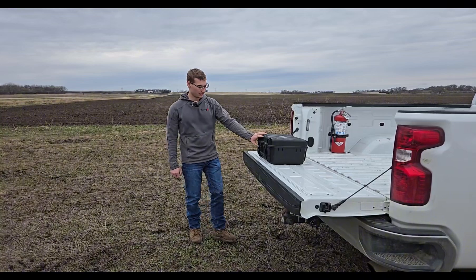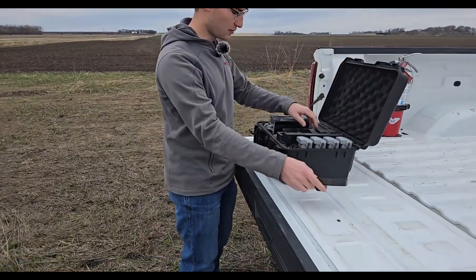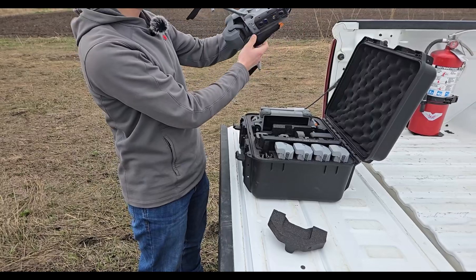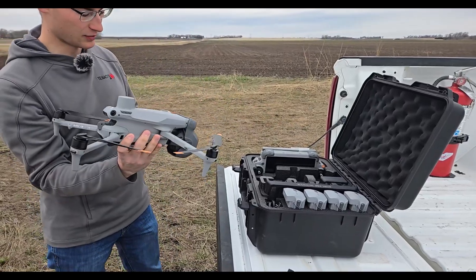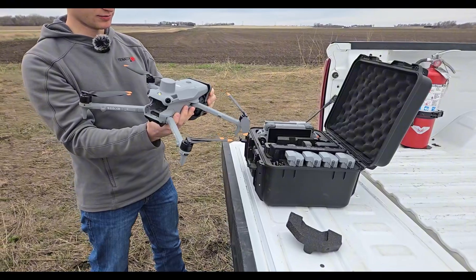We've got our mapping drone here — we're going to use the Matrice IV-E today. The Matrice IV-E is a pretty nice mapping drone. It's got the integrated RTK, which you will want on your mapping drone whether it be a Mavic 3 or a Matrice series.